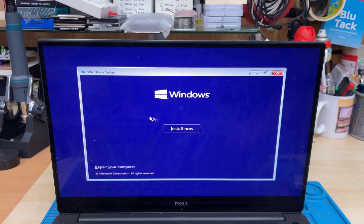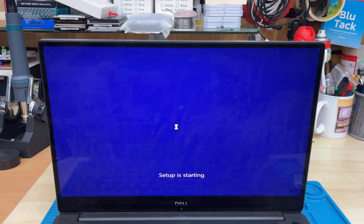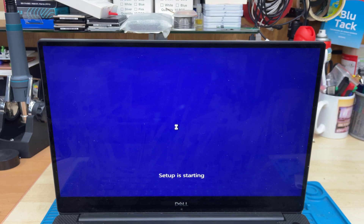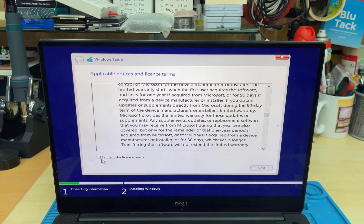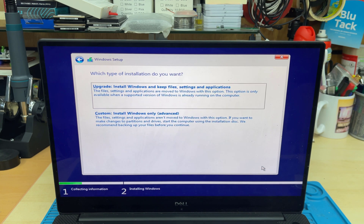Select whatever language and options you would like, then click Install Now. We're going to do a clean installation, so we're going to lose data — be careful if you follow this procedure and make sure you back up your laptop before we get to this point. Now accept the terms and conditions. You can read everything if you like, but without accepting they won't allow you to proceed.